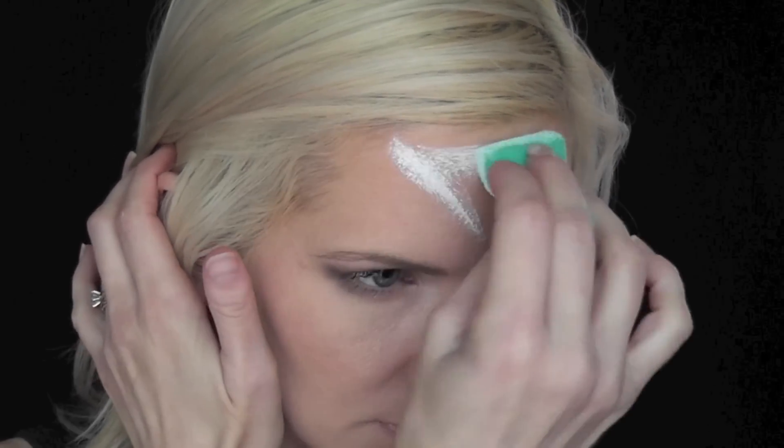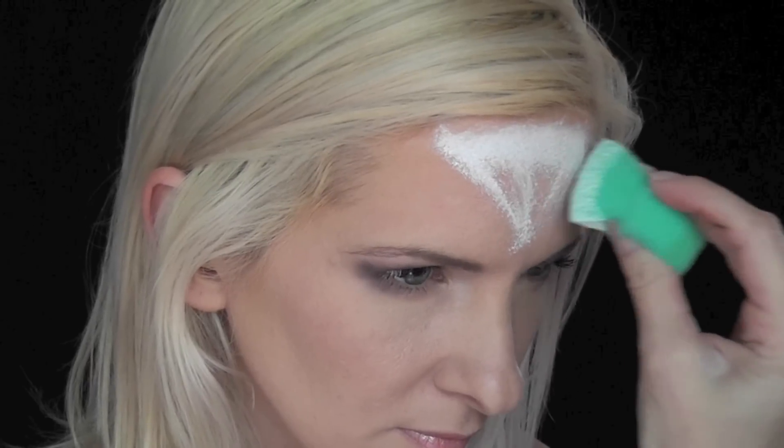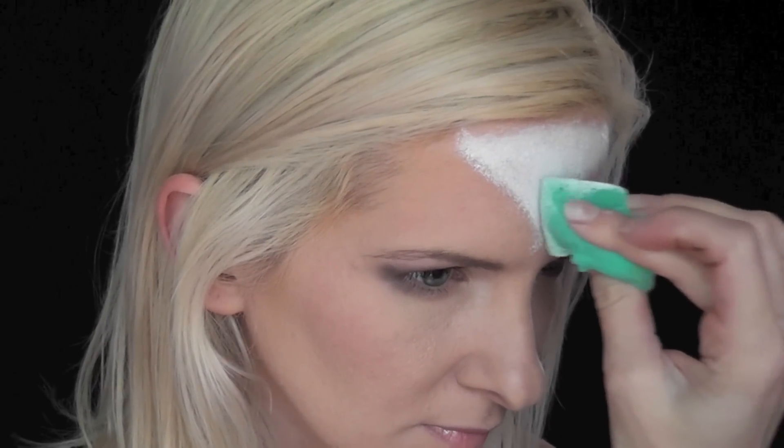So to start, I've just loaded up some Wolf White on my Fantasy Worldwide sponge, and I'm going to use the edge of the sponge to come down and make a V-shape in the center of my forehead, and I'm going to blend it all the way up into my hairline.